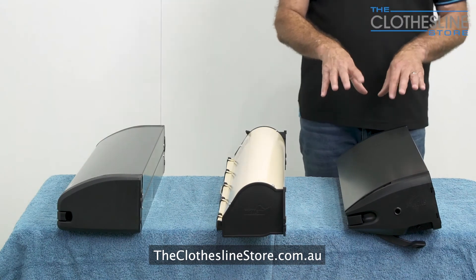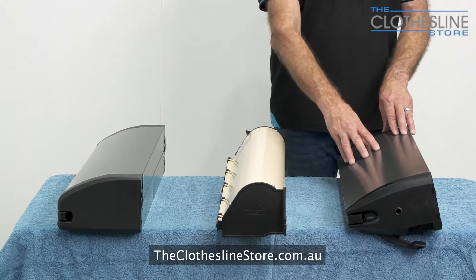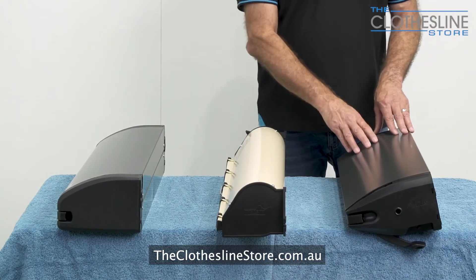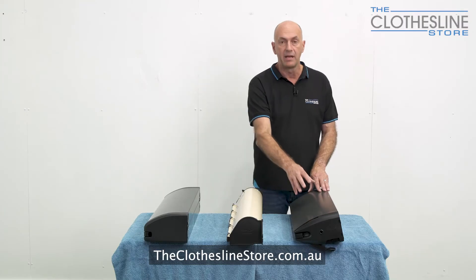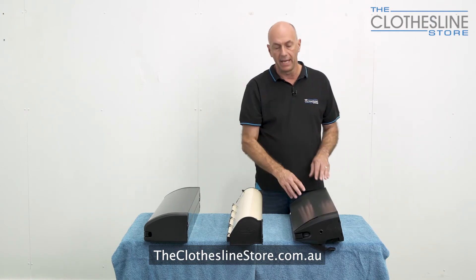The third clothesline we have is the Hills Retracting clothesline. This product comes in a five line and a seven line configuration, giving you quite a lot of hanging space. It has a metal case and the color is monument with UV resistant plastic ends.